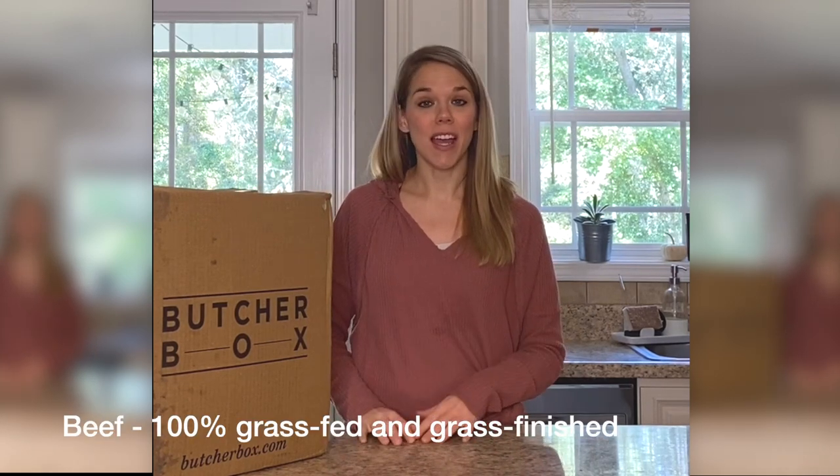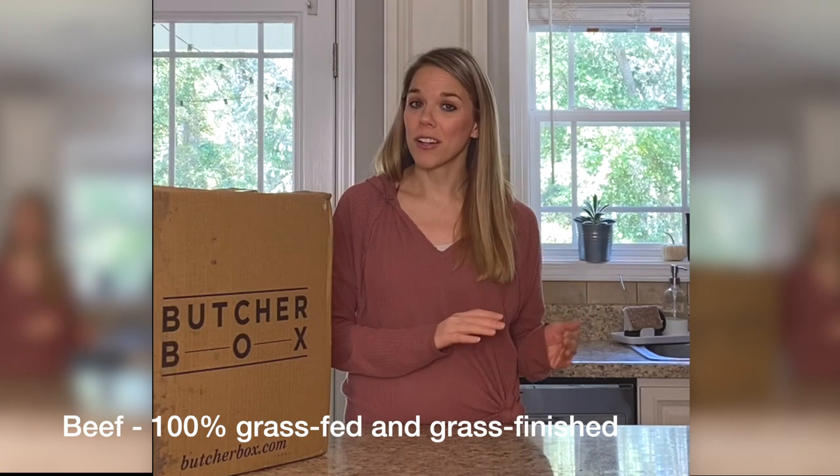The beef is from cows that are 100% grass fed and grass finished, which is very important. A lot of the beef in America that says 100% grass fed is not grass finished. They feed them on a grass diet for most of their lives, and then the last few months before they are butchered, they are fed grain to fatten them up. So watch out for the packaging — 100% grass fed does not mean grass finished. ButcherBox does not lie. It is 100% grass fed and grass finished.